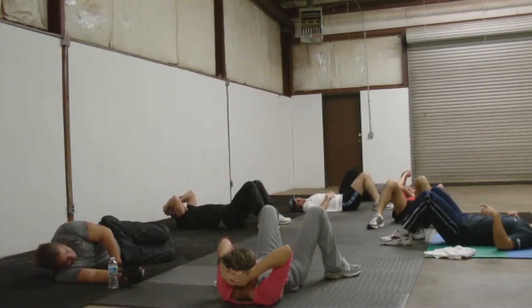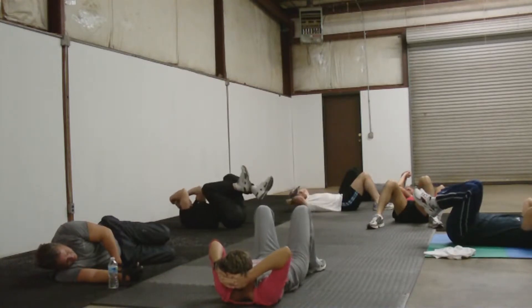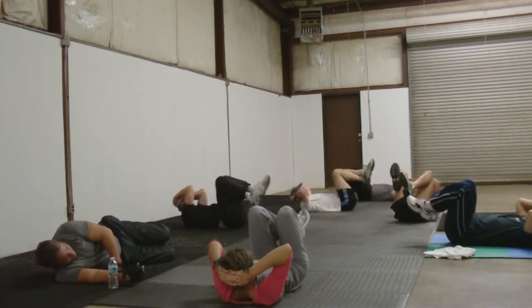Short biceps. So you're twisting, staying in the upper position. Before you get carried away, we can't do long biceps.